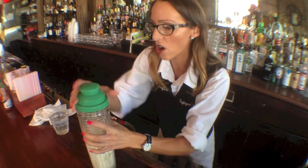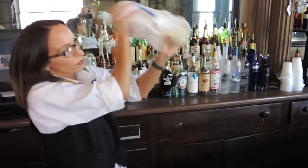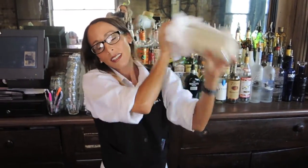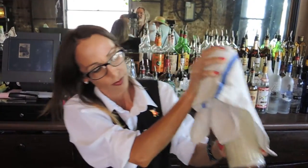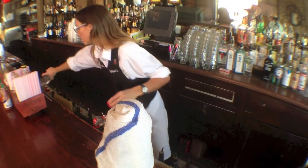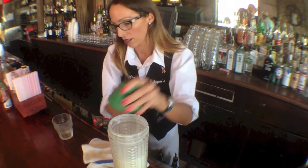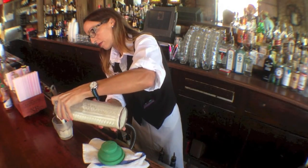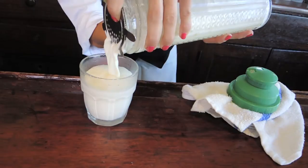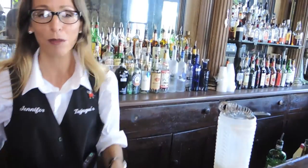Give it another nice hard shake to get that nice and frothy. Take your glass — now we're going to strain this back into the glass. And the fizz part would be just a splash of soda. And there you have your Ramos Gin Fizz.